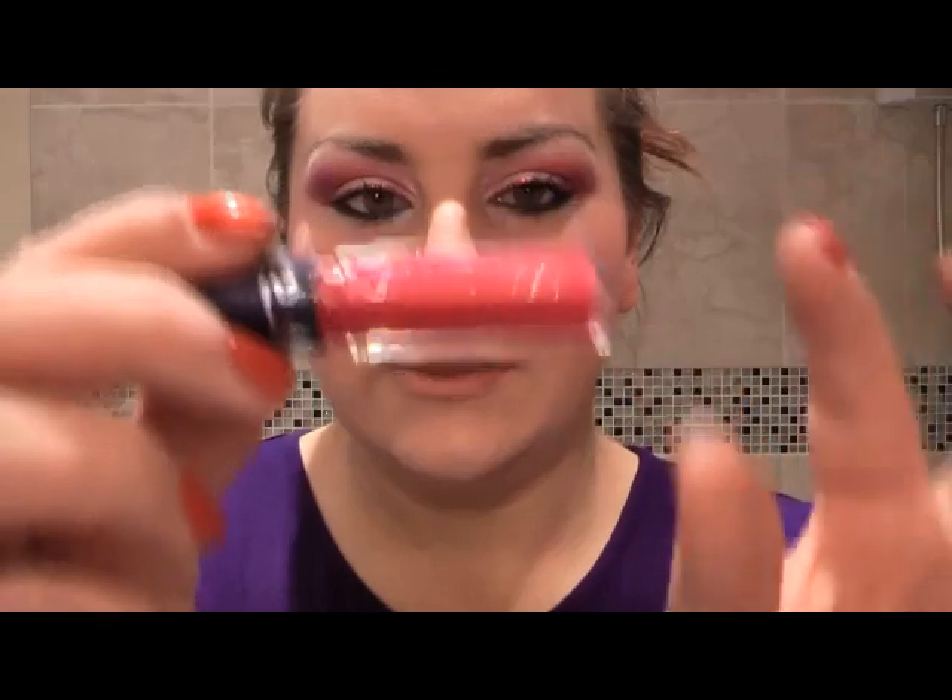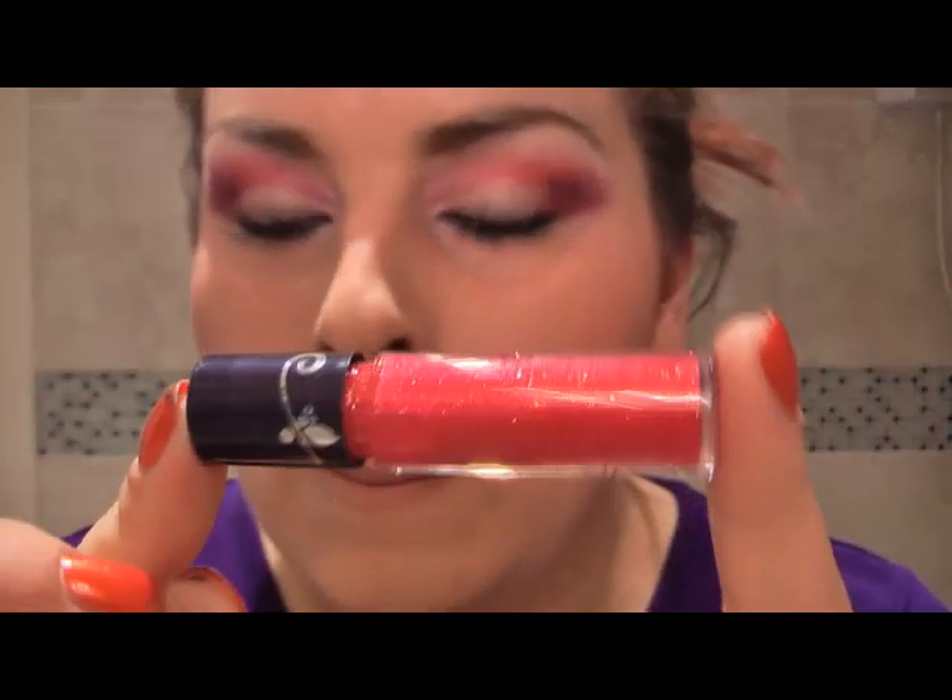And for the lips, something plain. This one is by Tarte — it's actually pink with like a red and gold glitter. It's pretty. I think they're only available online or in the US, and you don't need an awful lot because it is glittery.